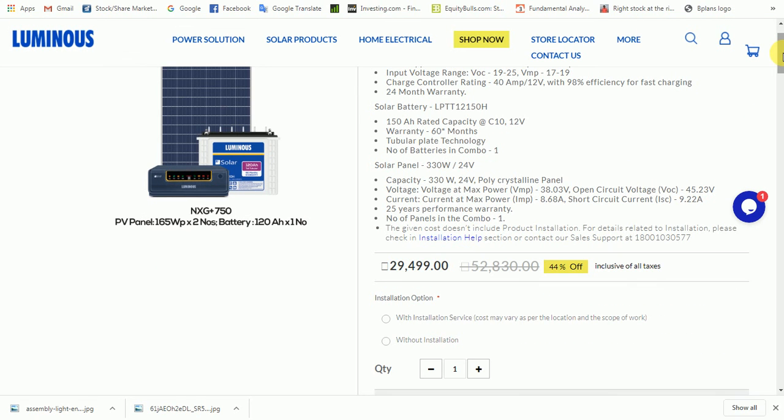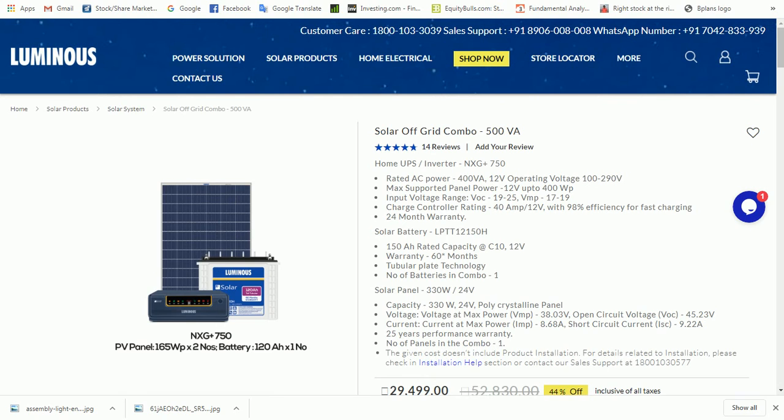There is a normal inverter with a 1.5KVA battery. It comes with 12AH and 10AH battery options, along with a good amount of solar capacity.